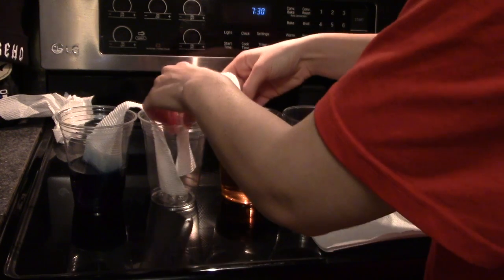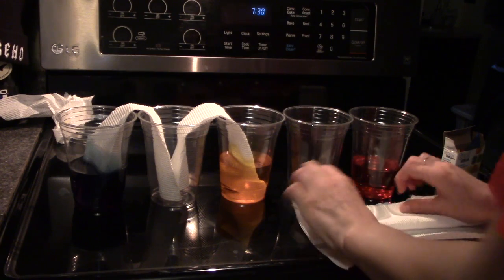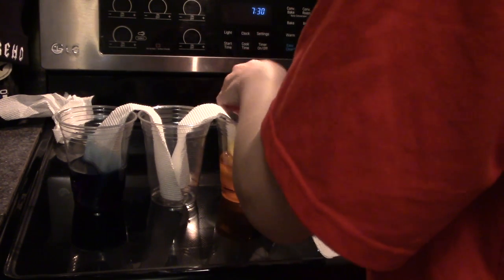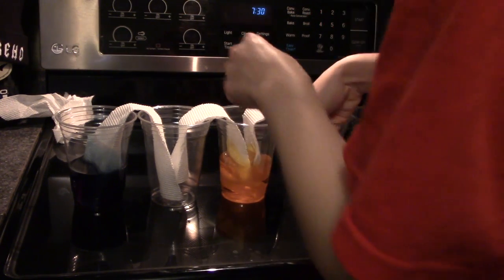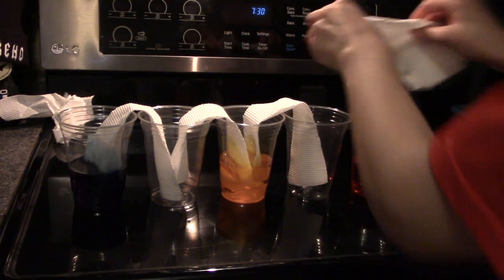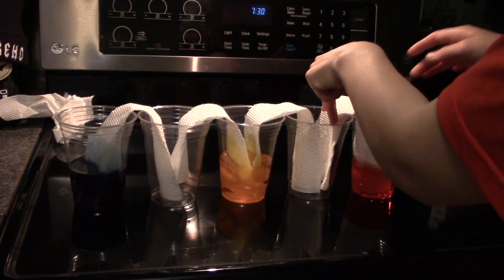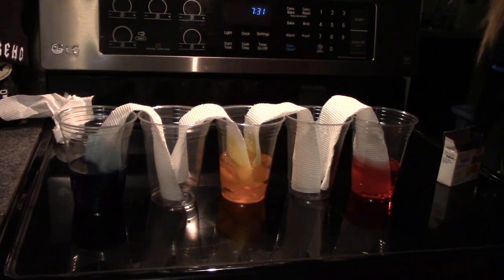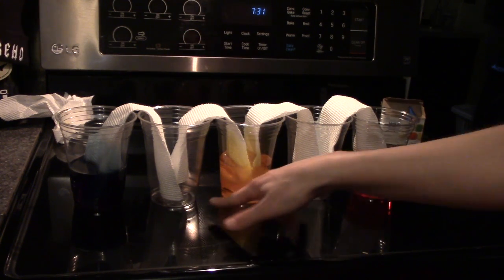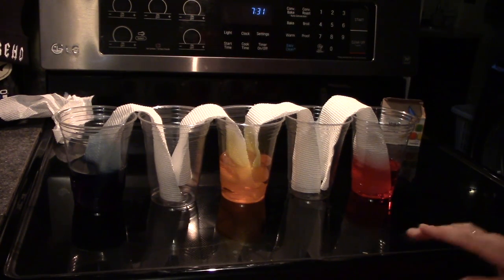It should look like this. Then let it sit and you'll see which colors end up in the two empty cups. It may take some time, so let them sit and come back and look at them later.